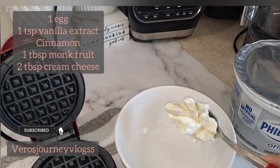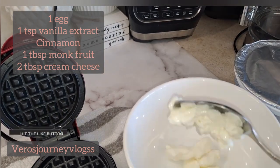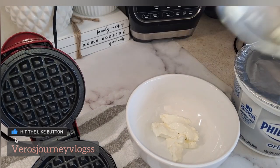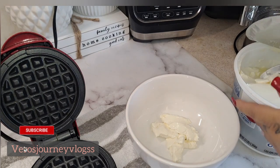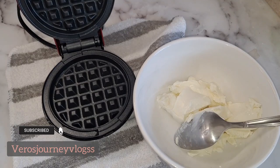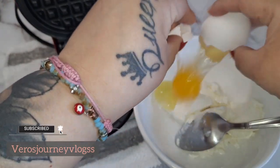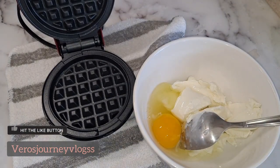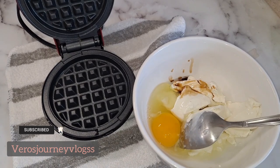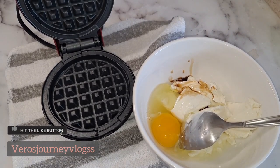Just a reminder: I have the cream cheese at room temperature, so it'll be easier to mix. I added about one tablespoon — I'm using these tablespoons — and I'm going to add one more. Then we add our egg in there, one teaspoon of the vanilla extract — just a splash — and we're going to drizzle some ground cinnamon in there.